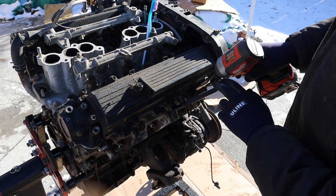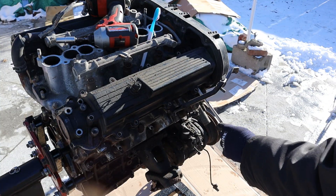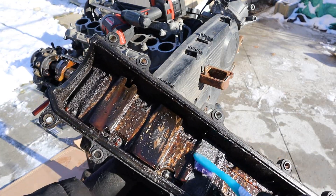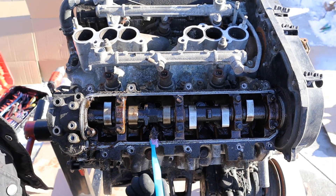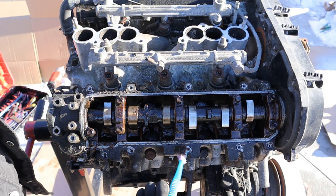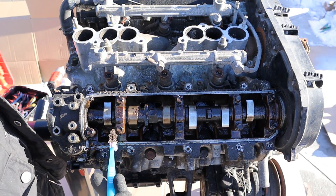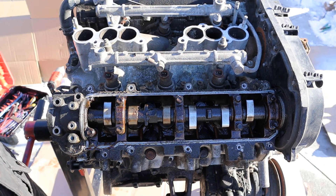We're going to start by removing the valve cover bolts. Popping this valve cover off - check that out, it's pretty full of sludge and grime. Inside you'll notice things are pretty ugly and really sludgy. You'll also notice that there's half as many cams as you're used to. That's because this is a 12-valve engine with only two valves per cylinder, as opposed to being a 24-valve engine.